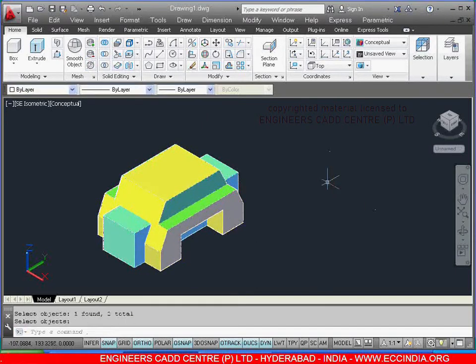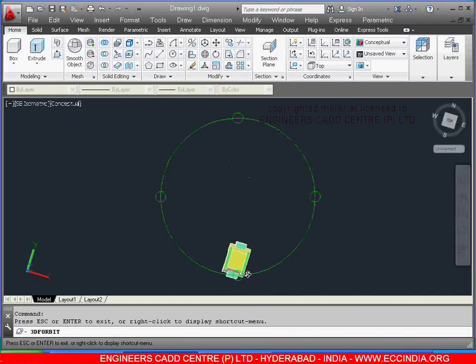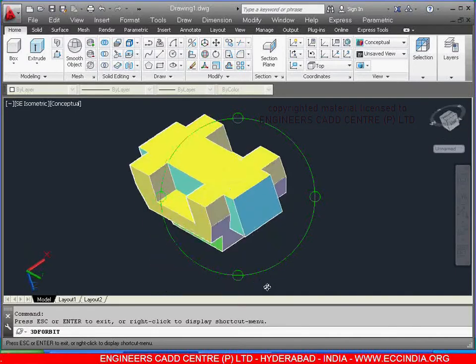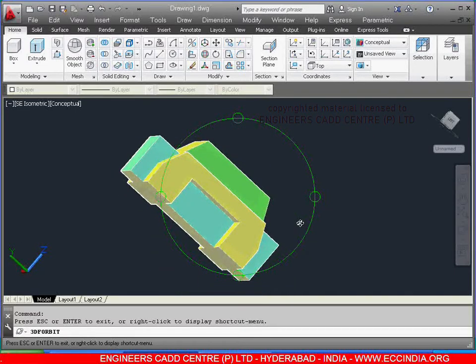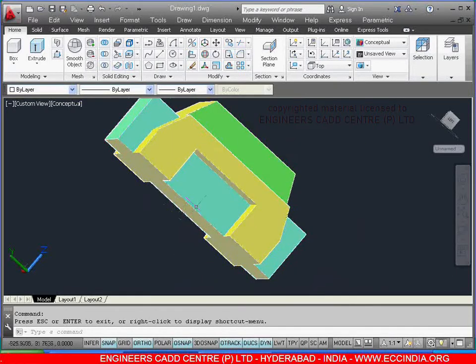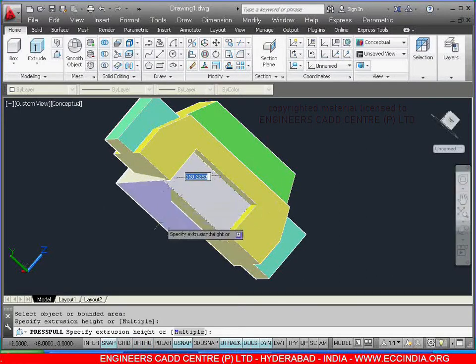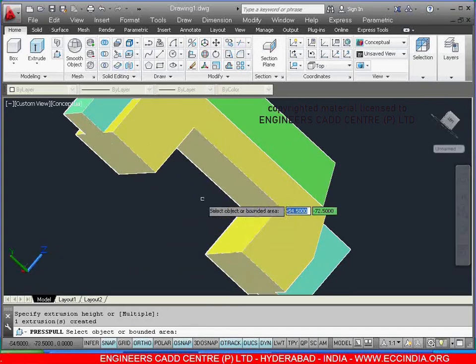After this, free orbit — just tilt the diagram. Right click, exit. Now whatever box you can see in the center you need to remove. So select the press pull, select the object where you want to remove, and just press — in this way you can directly remove the object in the center. Right click. Now keep in southeast isometric.